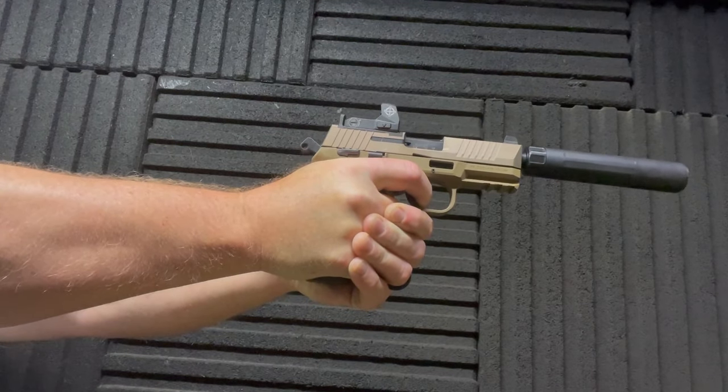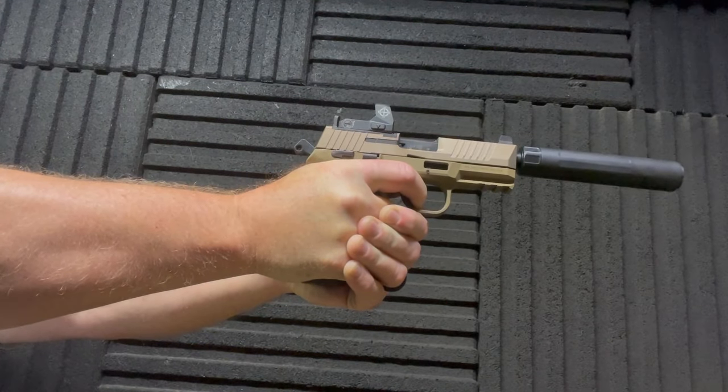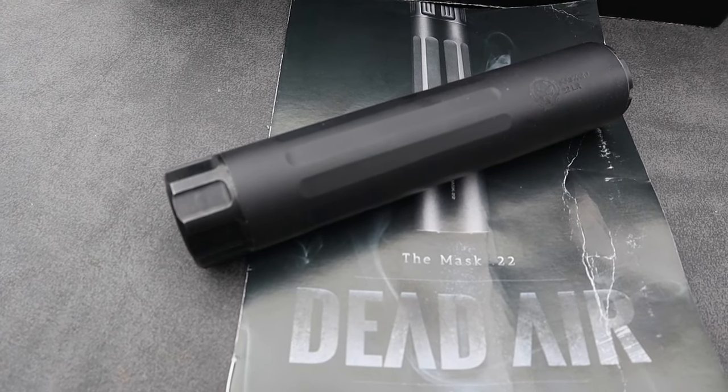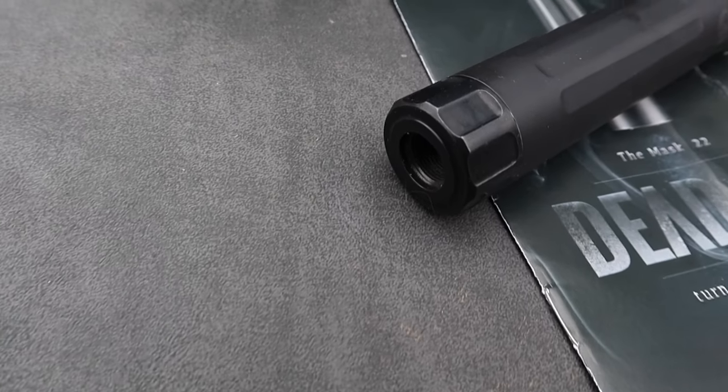The weight is 6.6 ounces. It doesn't feel heavy to me, but it may be a little heavier than some on the market. That said, the extra weight is well worth it for how quiet it really is. The diameter of the tube is 1.07 inches.